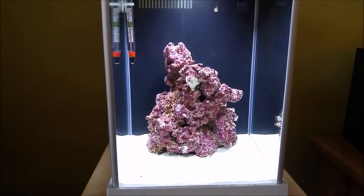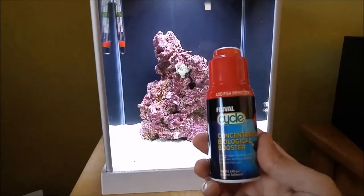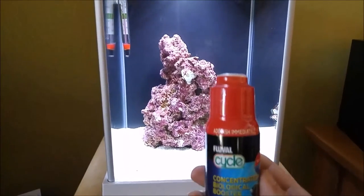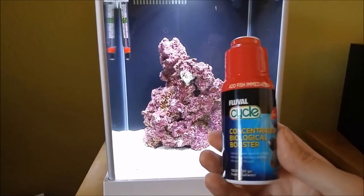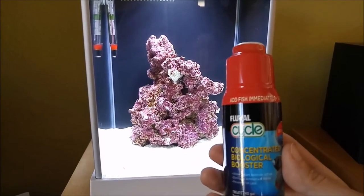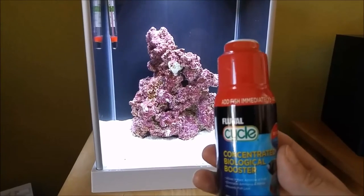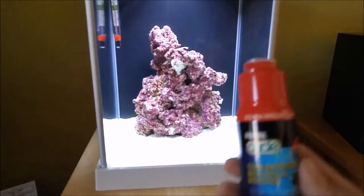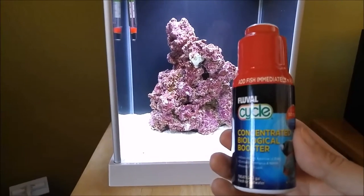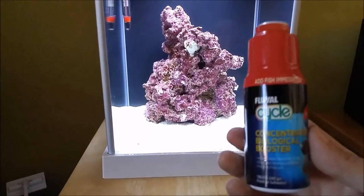I want to help kick the cycle off by adding some bacteria, so I'm going to be using this Fluval Cycle. It says 'add fish immediately' at the top — I would not do that, the tank is still going to cycle. Basically this is just full of bacteria that will start the cycle and probably keep it from being very intense, meaning the ammonia, nitrite, and nitrate levels will probably stay fairly low. This bacteria will start converting ammonia to nitrite and then nitrite to nitrate.